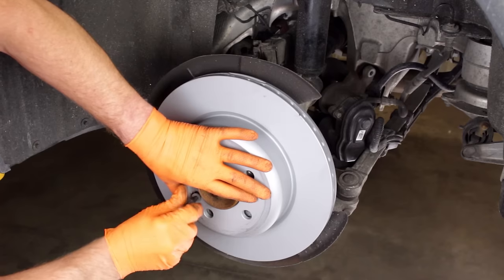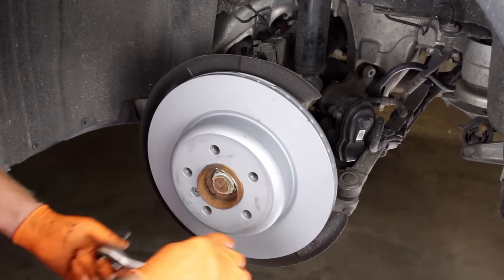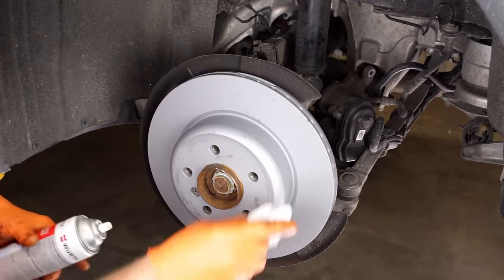Note that we did not spray the rotor's braking surfaces with brake cleaner. This rotor has an anti-corrosive coating that does not need to be removed. Use the brake parts cleaner and a clean rag to remove any grease from handling the rotor.